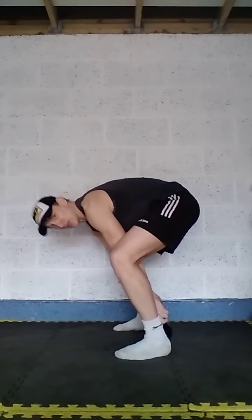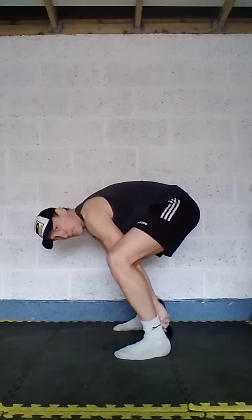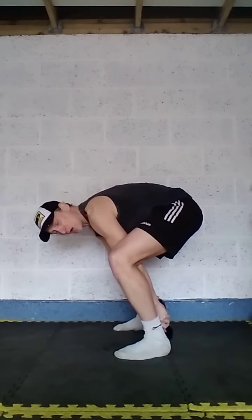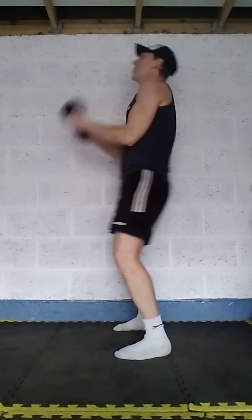A little bit of conditioning — strength and conditioning — but this one just gets the blood pumping at the start. And then we've got the finisher at the end: the deadlift high pull burpee. Let's do it.